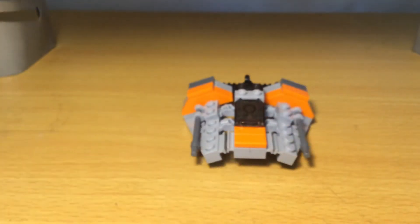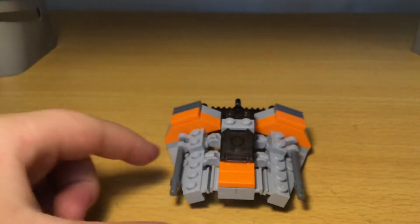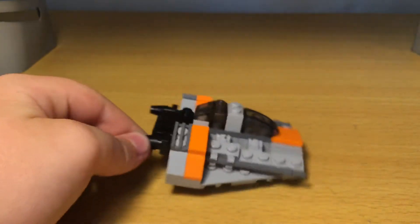I'm going to leave it how the set has it. It's a pretty nice build — there's the front, you can see the cockpit, and there are two little blasters. It's pretty nice.